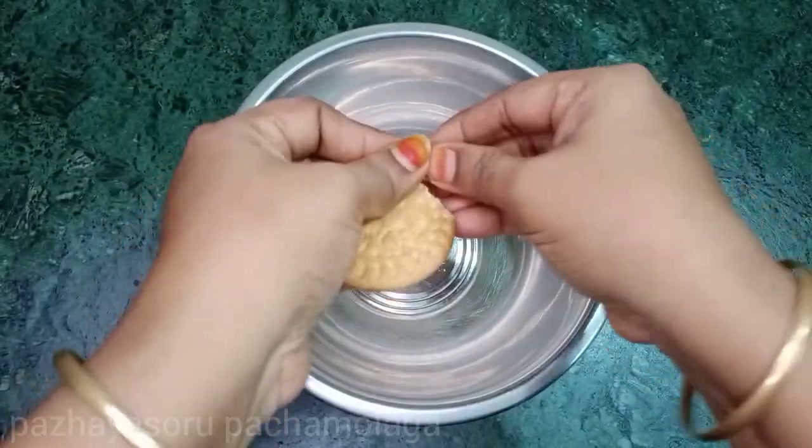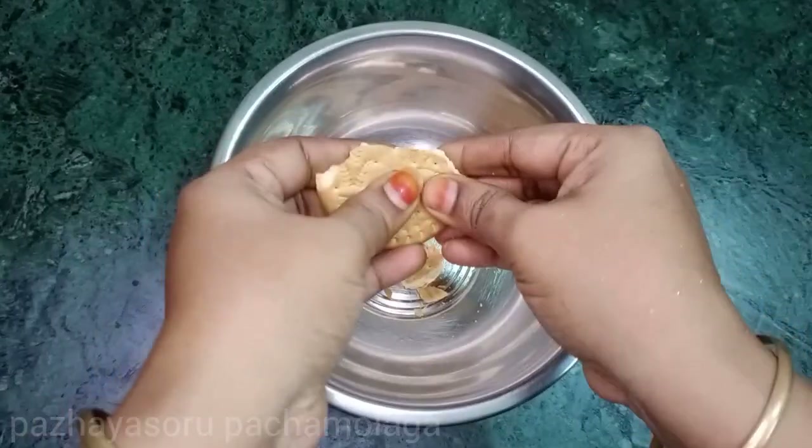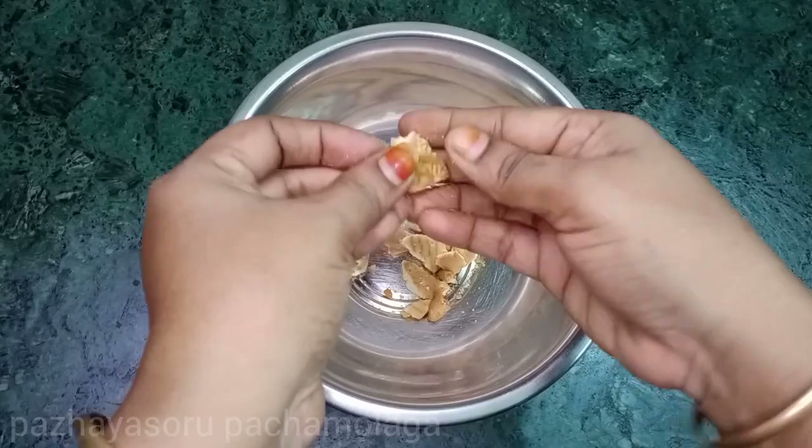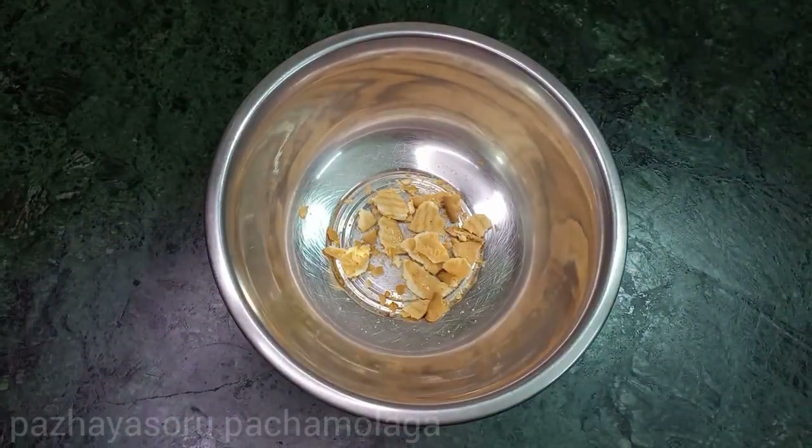Now we have a Marigold biscuit packet. The Marigold biscuits are small. You can add them in small pieces, and now we can add all the biscuits.